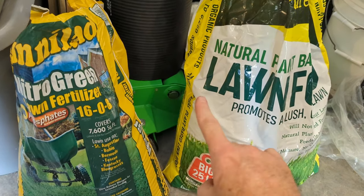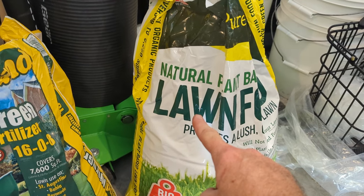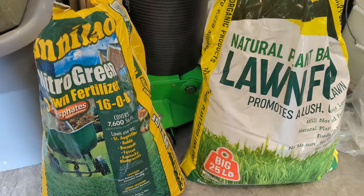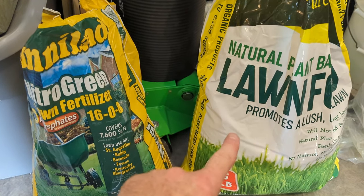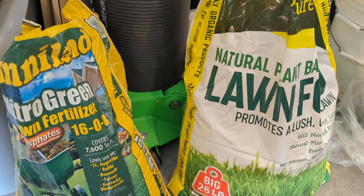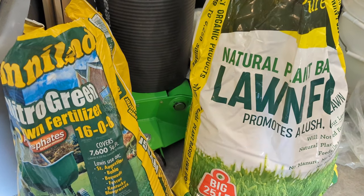A lot of people want to talk about fertilizing. I have a natural organic fertilizer over here, and then my go-to — this is Sunnyland 1608. Everybody wants to talk about what kind of fertilizer to use: should I use a 1608, 1002, or 3004? While the NPK is very important, we also want to put that much time and energy into our grass's root system.